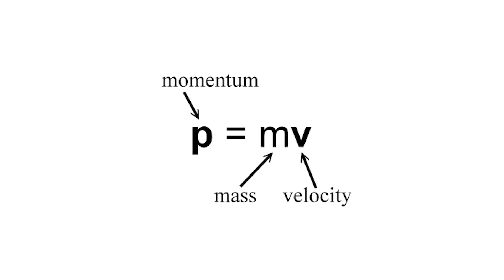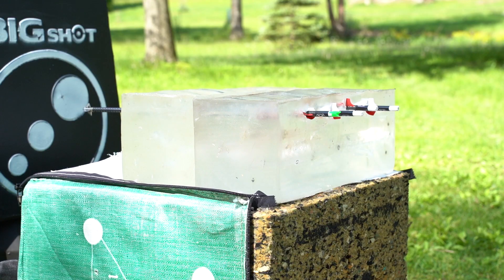The last equation that is really important for a hunting setup is momentum. Momentum is the key to everything — this is the energy required to stop your arrow, in simple terms. This is the driving force for penetration, and it is extremely important when it comes to your arrow build and your setup. Without momentum, you do not get proper penetration.